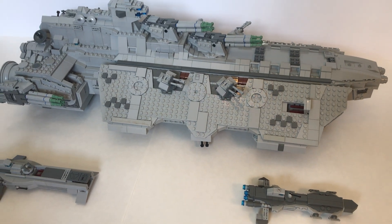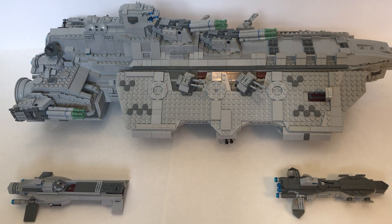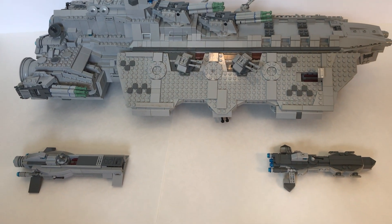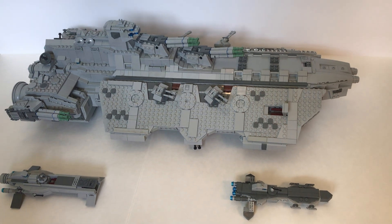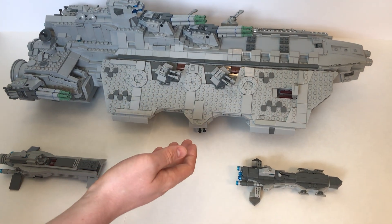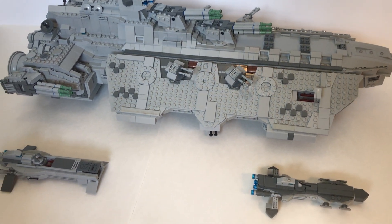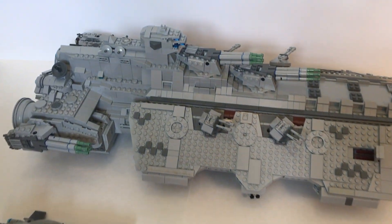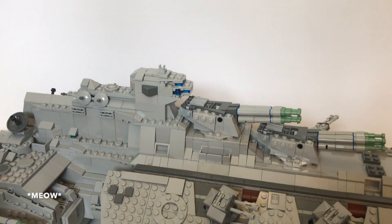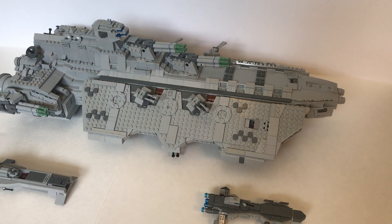So as we're wrapping this MOC review up, what would you do if you could build this spaceship again with any number of parts? Well, I'd definitely like to tile it more on the sides and add more detailing, because there are a lot of steps there it would be nice to cover up. Additionally, I think the command tower looks a little out of place, and it would be nice if it could flow better with the entire MOC.